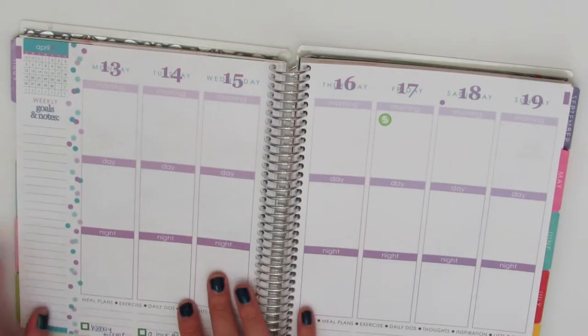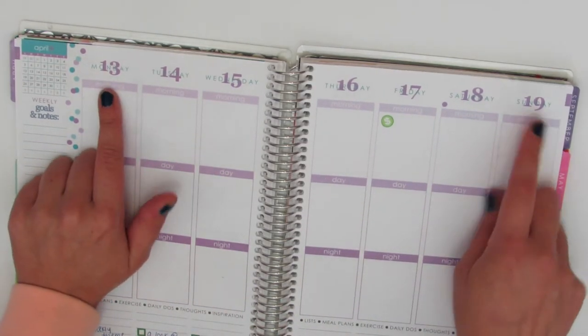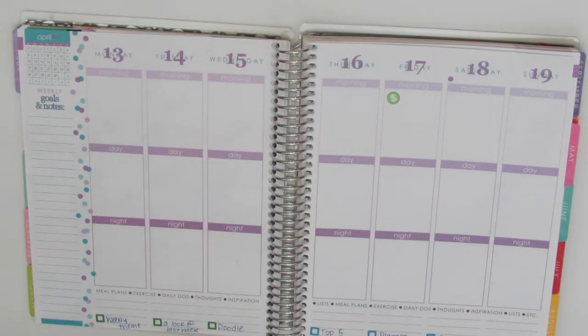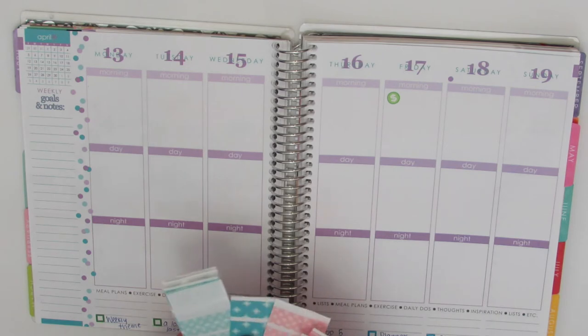We are going to be planning for the week Monday the 13th through Sunday the 19th. I have a pretty busy week, so I'm excited about this. The washi I'm going to be using is actually from Planner Kate. I ordered some of her little washi samples and I really wanted to use these this week.